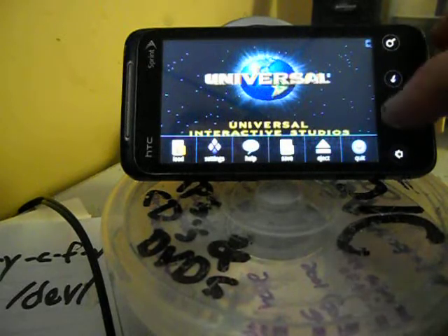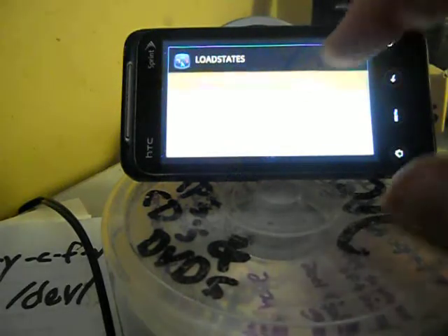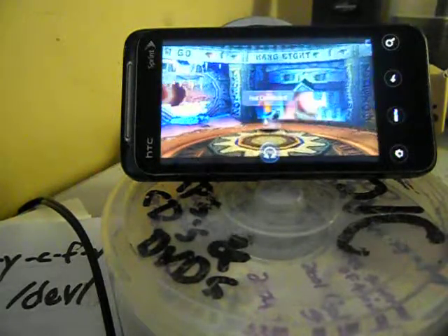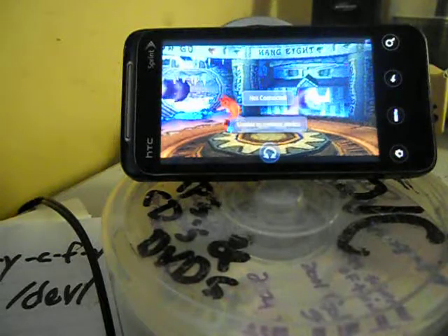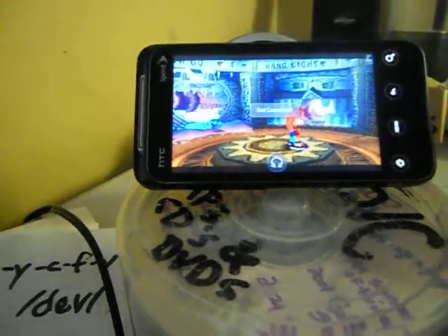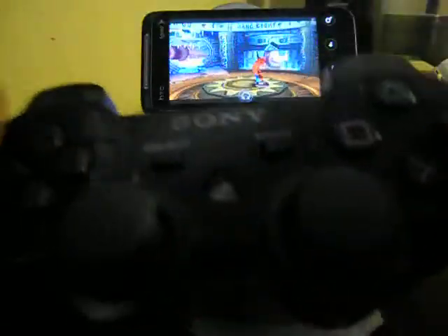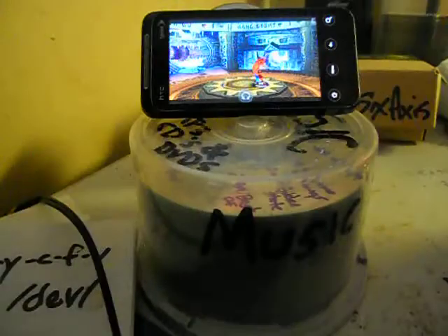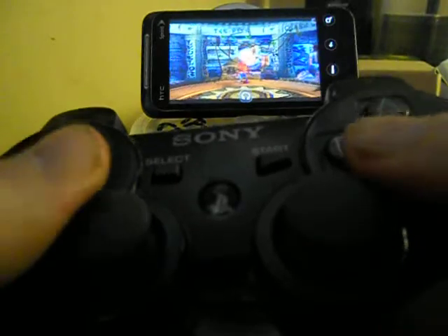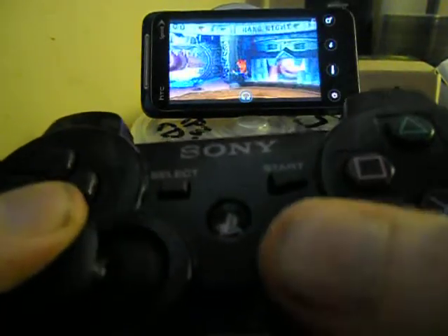This is actually the first time I'm trying it. Oh my gosh — 6-axis, wireless, totally wireless, runs by Bluetooth. This is what is controlling my game on my phone.